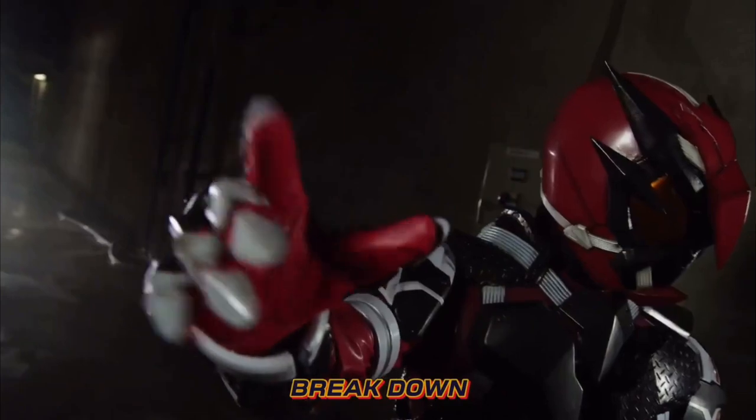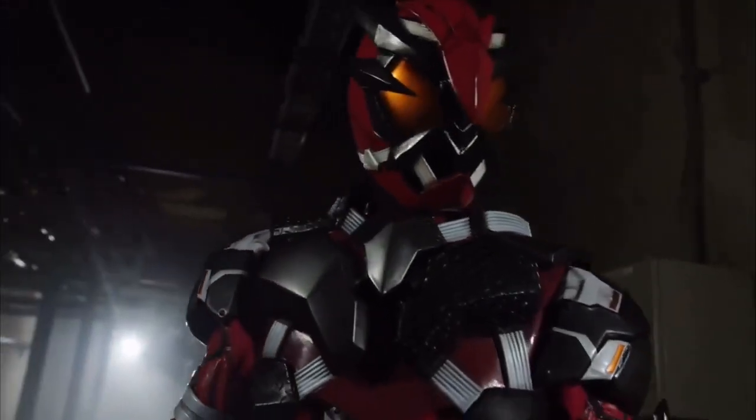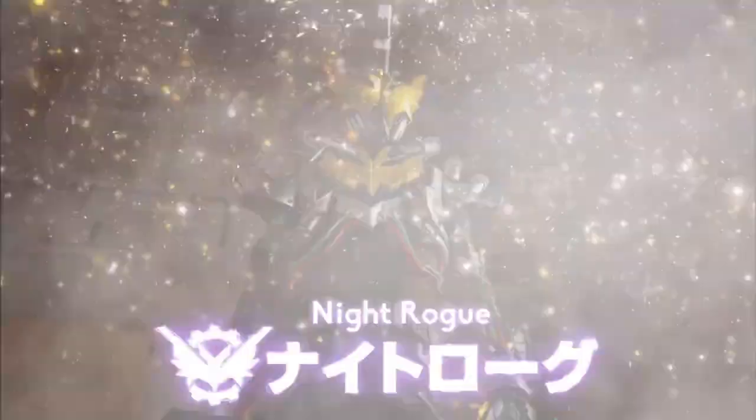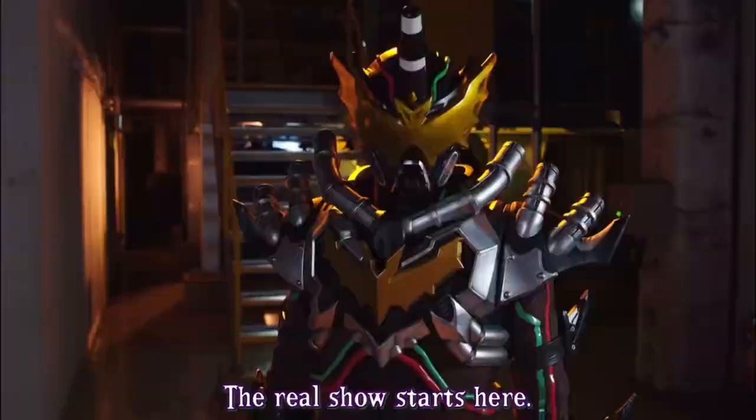The next rider is Kamen Rider Izakuchi — I probably butchered that name, but you know, what can you do. His suit will have similar parts from Kamen Rider 001, except with the undersuit of Bloodstalk, additional arm fins from Night Rogue, and a new helmet.